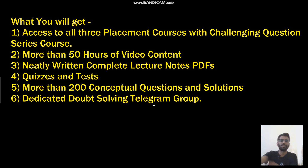What you will get: all three placement courses, plus one more course on challenging question series. There is around 55 hours of video content. You will also get lecture notes PDFs, quizzes, and tests. I will upload more quizzes and tests as well — you will get more than 200 questions for sure, for written tests and interviews. I also have a Telegram group; I will put the link in the description and you can join there as well.